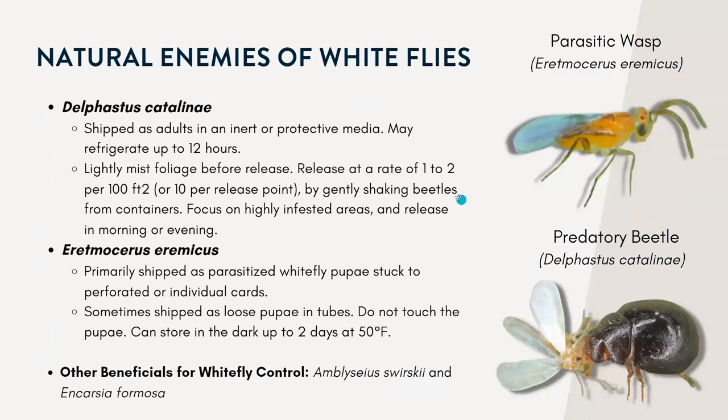Some beneficials you can purchase to control whiteflies include a parasitic wasp. It's really effective against the silverleaf whitefly. The adults are tiny yellow wasps with drooping black antennae. The females lay a single egg underneath the body of the whitefly nymph, and after hatching, the wasp attaches itself to the underside of the whitefly nymph, burrows inside, and parasitizes that nymph.